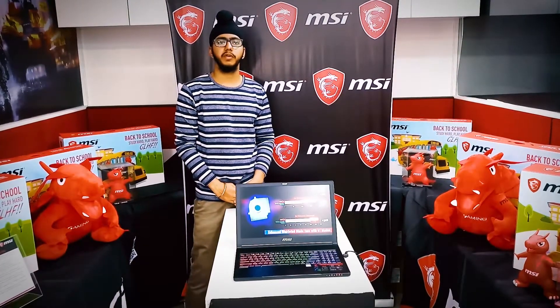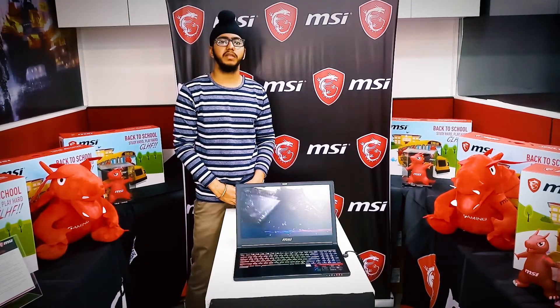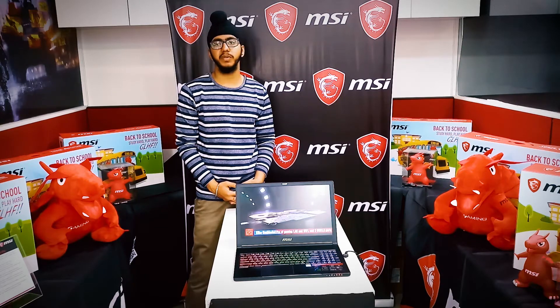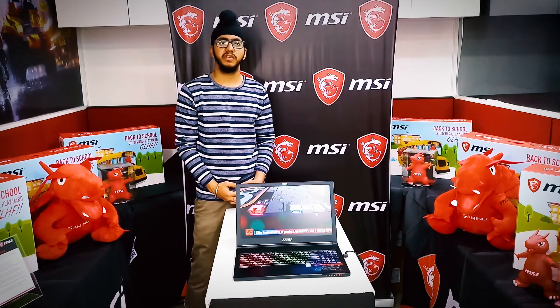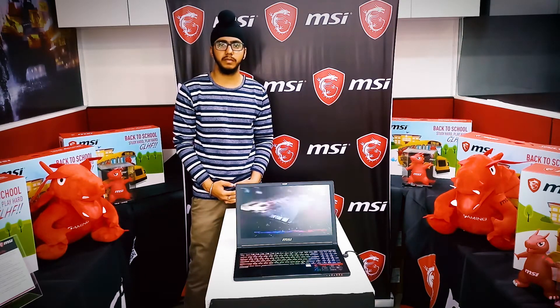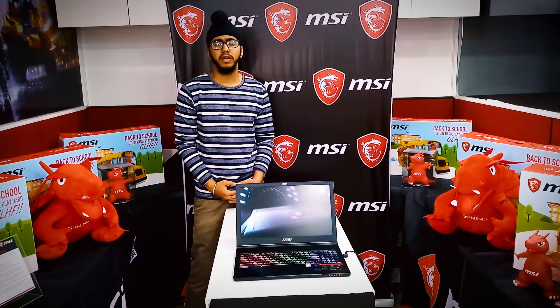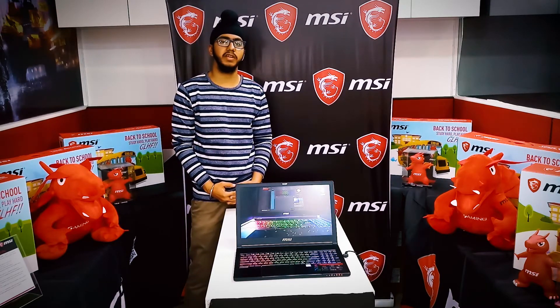Hey, what's up guys, this is Sima here from Tech Geek. Today I am at the MSI office in Mumbai for the all-new MSI gaming GS series — the GS63 7 Stealth. This is the new thin and lightweight gaming laptop, weighing around 1.9 kg and 17.7 mm thin. So guys, let's take a look at it.